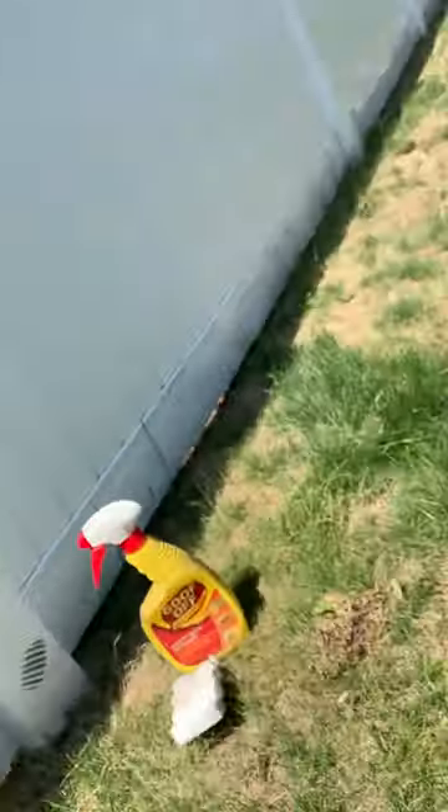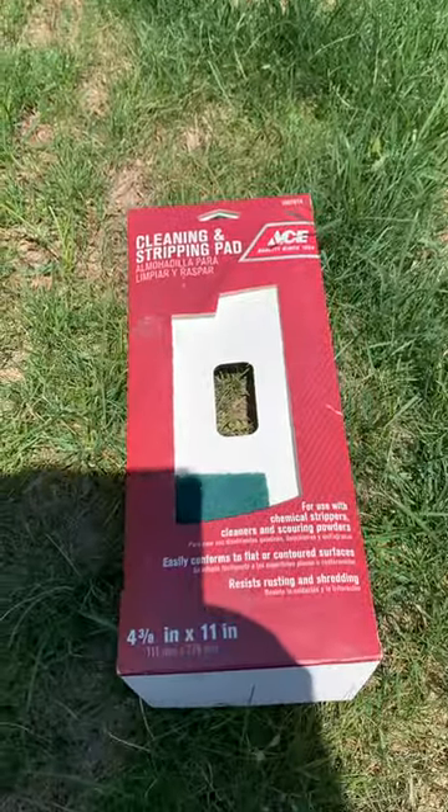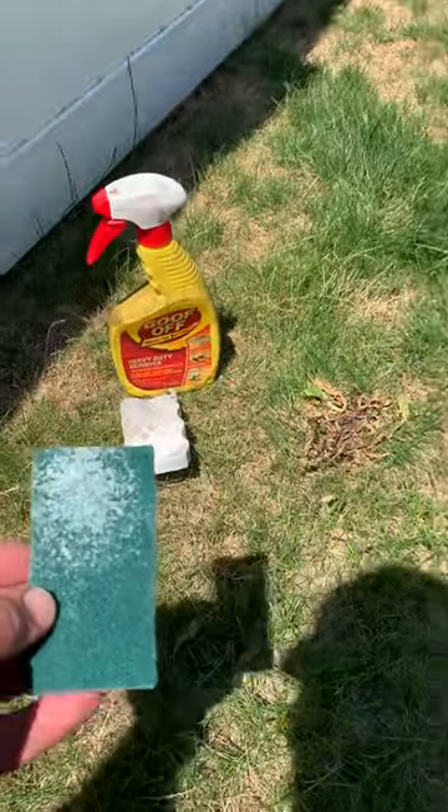I tried that and it still takes quite a bit of elbow grease to get them off — it does take them off, but there is a better way. The better way is to use, instead of the magic eraser, these 3M style cleaning pads. You can get these at hardware stores. This is a medium, and it works so much better than that pad.